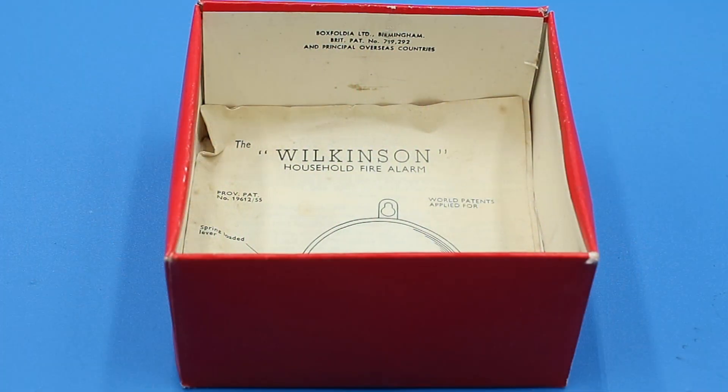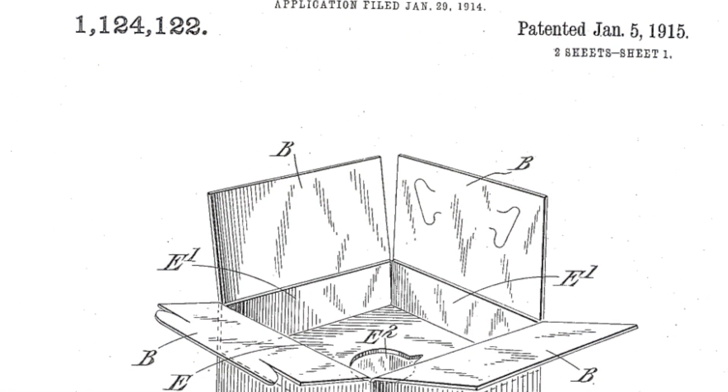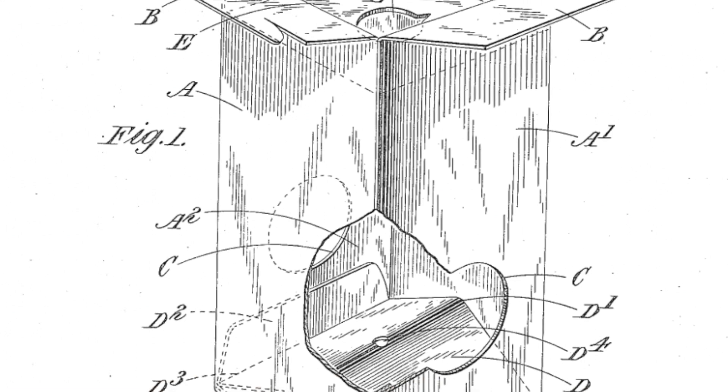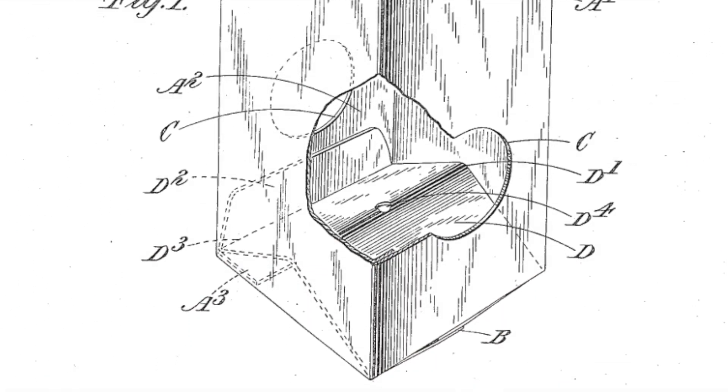And on the inside of the box here, it says that the box itself was made by Boxfolia, which was founded in 1920 by one Charles Henry Foyle, also of Birmingham, who was the inventor of the commercial folding carton. And a folding carton to hold a product is something that seems so simple and intuitive that it's easy to forget that somebody actually had to invent that.